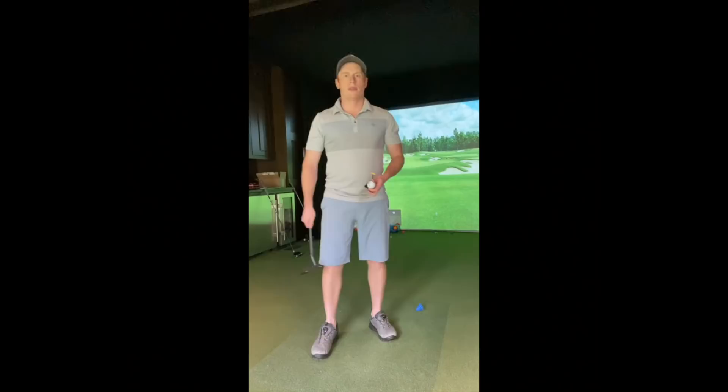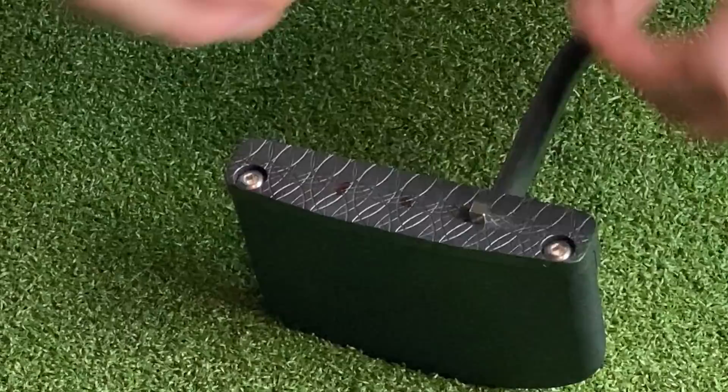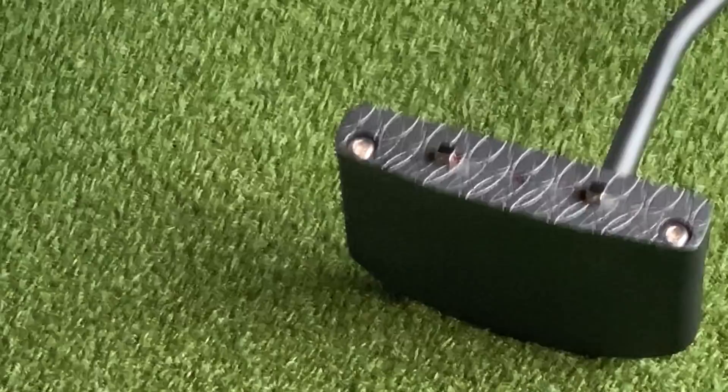Now we've got our ball all nice and marked up, and we've got our putter. I take two magnets on the putter face and put them on each side of the sweet spot. However good you are is how tight you need to make that sweet spot — mine is about an inch and a half wide. My putter is actually made of stainless steel, so I can use regular old magnets. You can see the magnets in this video. I clip them to the club face, and that's what I use. There are plenty of products you can find where you stick it to the club face, but in some way, shape, or form, you need to make it so that if you don't hit that sweet spot, you won't hit a normal putt.